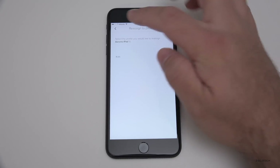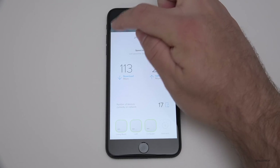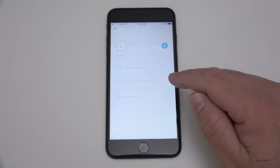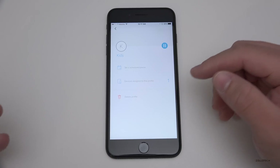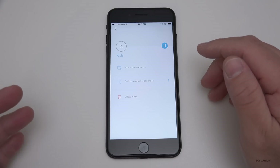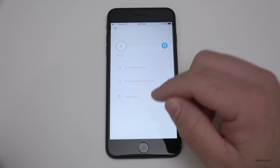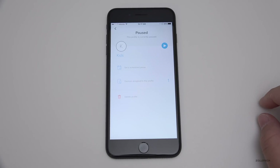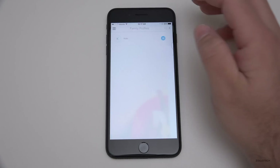I can assign a profile to each device. I've created a kids profile — I can pause the internet using that profile whenever I want. Under family profiles, I have a kids profile with one device right now. I can schedule when the internet is actually active, so if I don't want it used after 9 p.m., I can set that. If I'm home and just want to pause it, I hit pause and it pauses the internet on those specific devices. I can add or remove devices from the profile as I want.